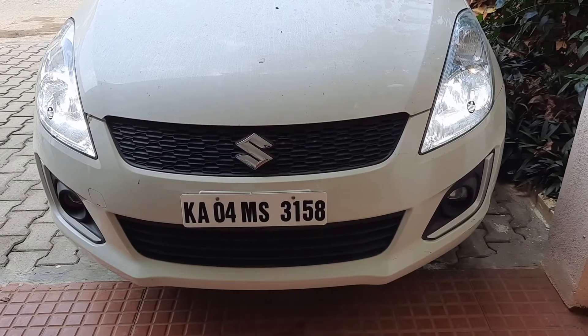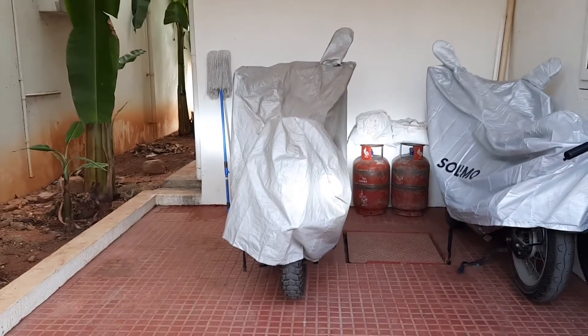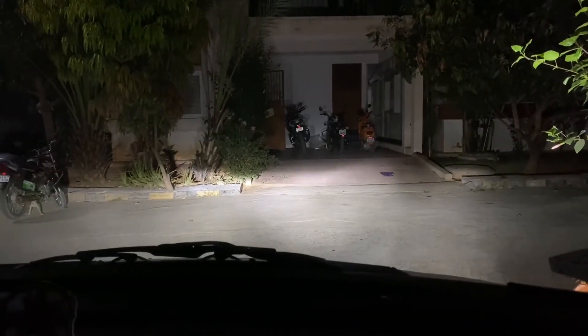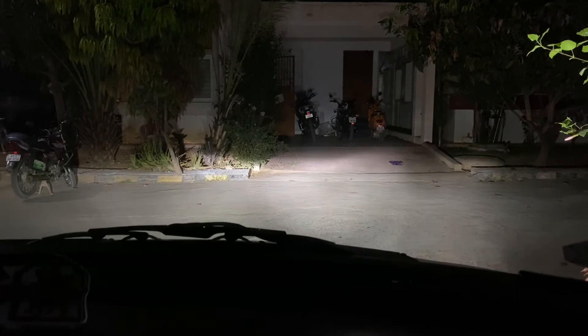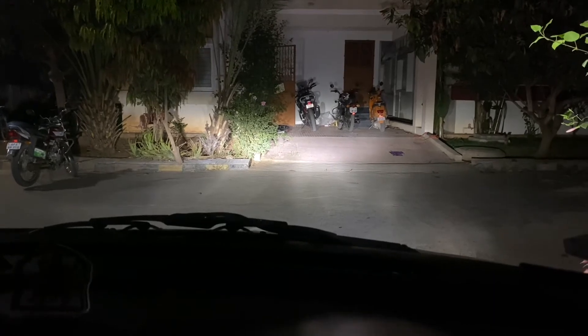Both bulbs have now been changed to LED and this is how the car looks after switching from halogen to LED — quite powerful. Now this is the night-time testing of the stationary Suzuki Swift with the P9 Autobahn LED headlamps. This is the low beam, now the high beam — low beam, high beam. Next I'll show you how it performs on the road.